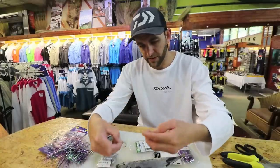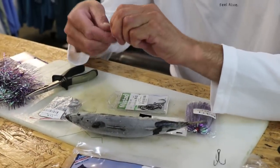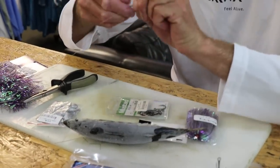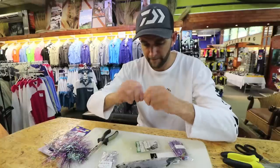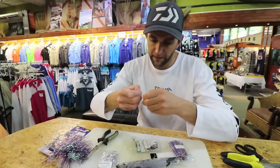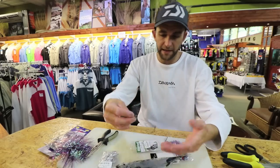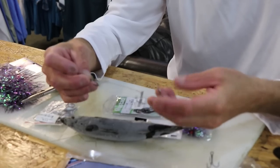Now I'm going to put my treble — just checking my spacing — about there. Finish it off. So that's my cuda trace and you'll see the trebles are actually staggered. I'll show you why I do that.